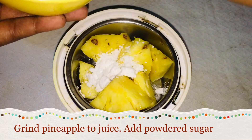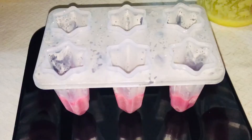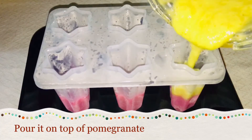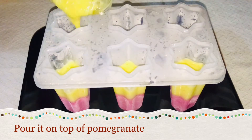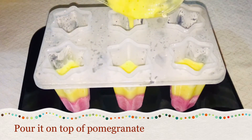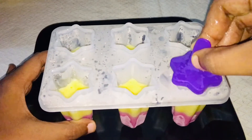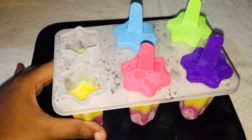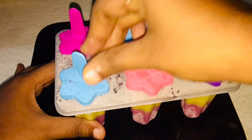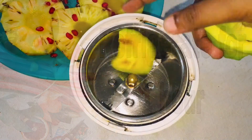Let's add a bowl. Then we will cut it all. Let's take a look at the avocado for the third layer.